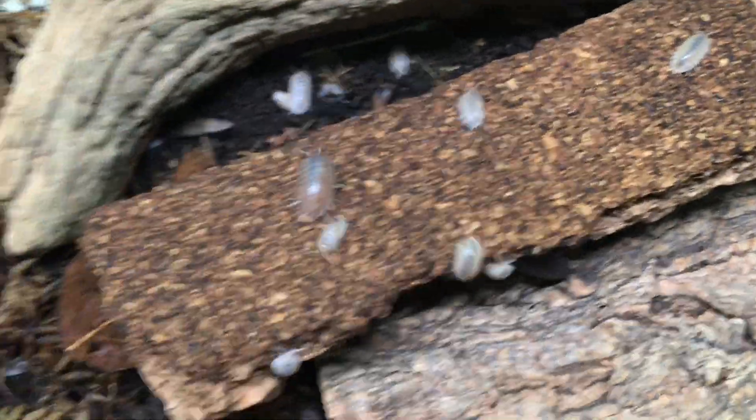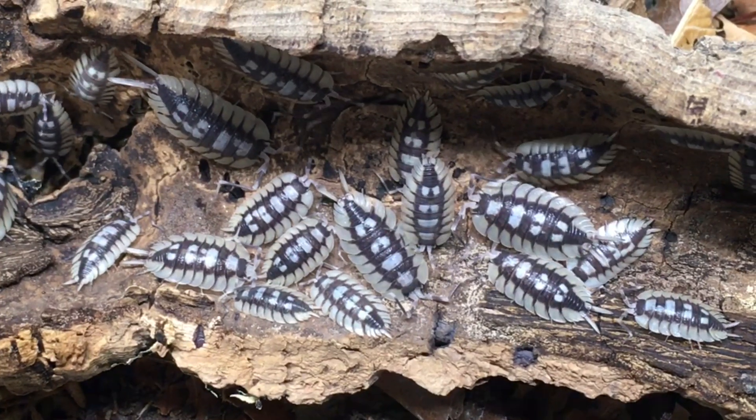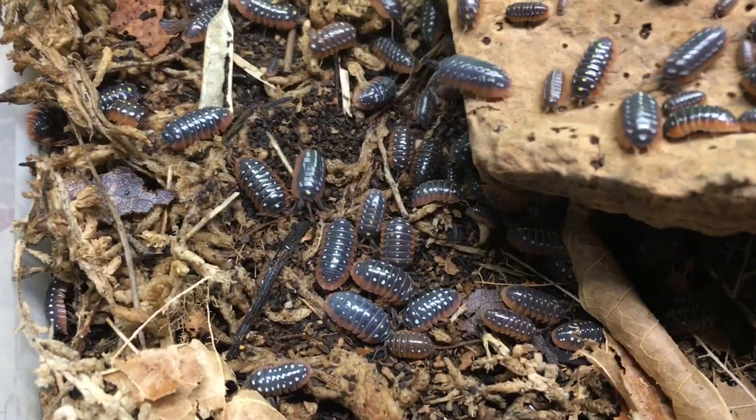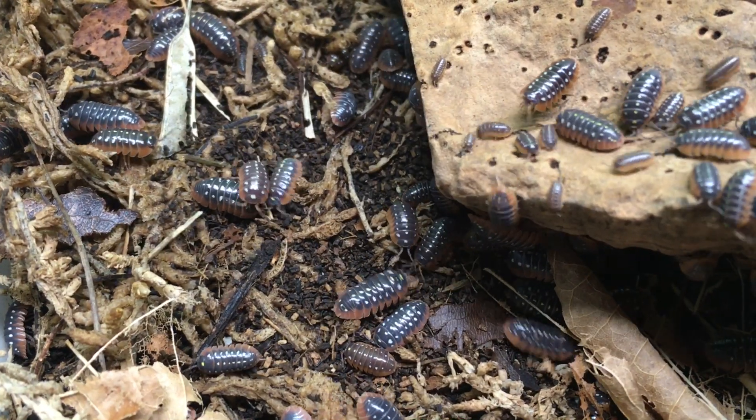Similarly, can they access a drier area? There are a good number of species, like Porcelio leves, Atlantosia floridana, and Trichorhinia tomentosa, just to name a few, that are not too insistent on a dry area. But others, such as many of the Mediterranean Porcelio, like Porcelio expansus or Porcelio flavomarginatus, and some of the Armadilidium species, like Armadilidium klugei, can die if they don't have the chance to choose between moist and dry areas when needed. I find it best to provide a gradient for nearly all species that I keep.